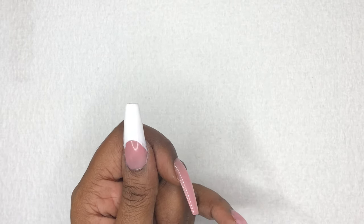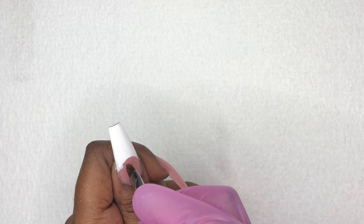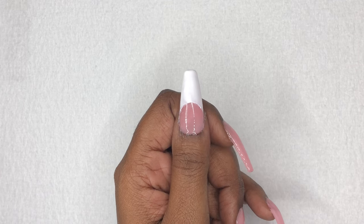After taking off that sticker, you might notice a few small imperfections — I'm just going to clean those up and then move on and repeat the same steps for the rest of the nails.